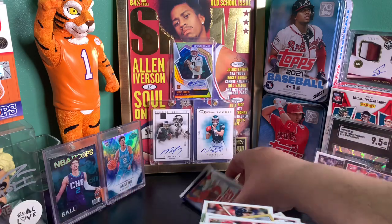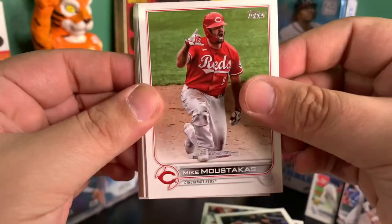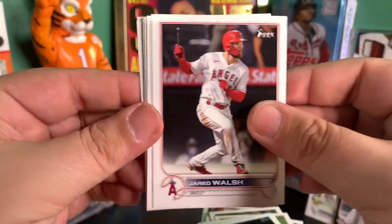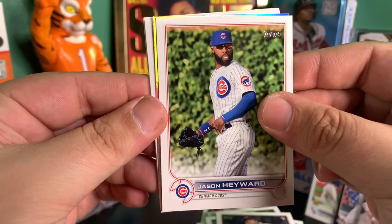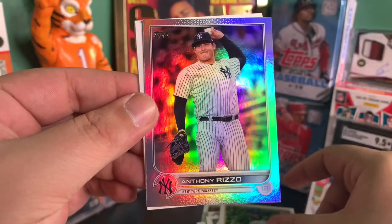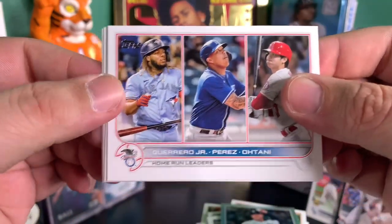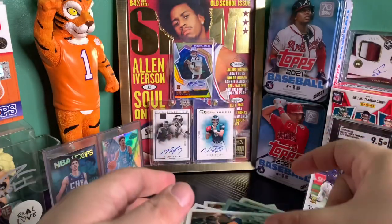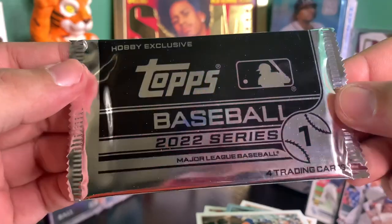This stack is crazy. Alright, last pack, and then we'll open our silver pack. Alright, we got something shiny in here — come on, Wander Franco, let's go! A rainbow foil of Wander would be amazing. A rainbow foil of Wander — Sammy Long rookie. I've noticed too, we haven't got any gold foil cards, and it's an Anthony Rizzo. Kind of weird not to get any golds or numbered to 2022. We got none of that. Let's quickly get into this hobby exclusive silver pack.